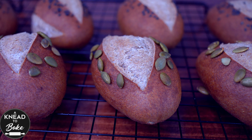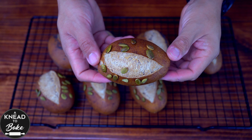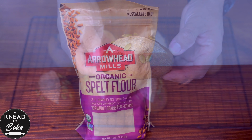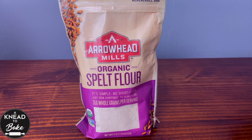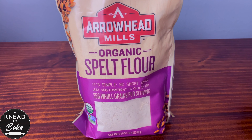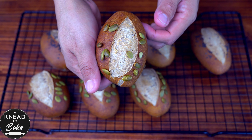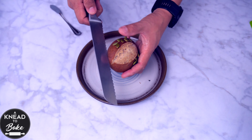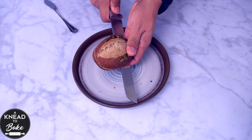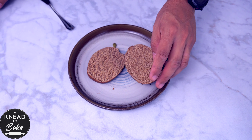These sourdough 100% spelt flour rolls are inspired by the German tasty breads of the south of Germany that are made with spelt flour. Spelt flour is claimed to be more nutritious and healthier than regular wheat flour, and that is why these ancient grains have gained so much popularity in recent years. In my travels to Germany I have been able to taste and enjoy this kind of bread, so here is my interpretation of this bread using sourdough starter.